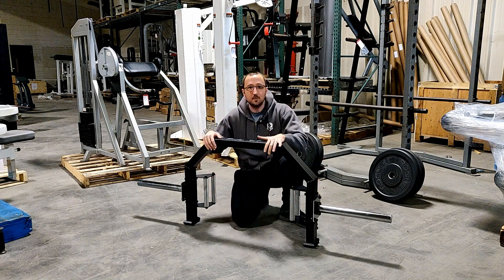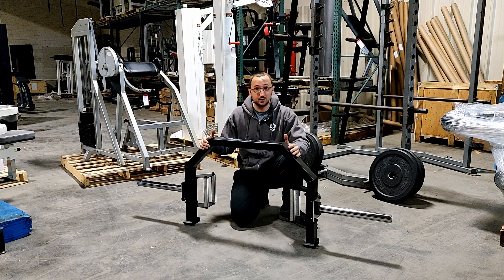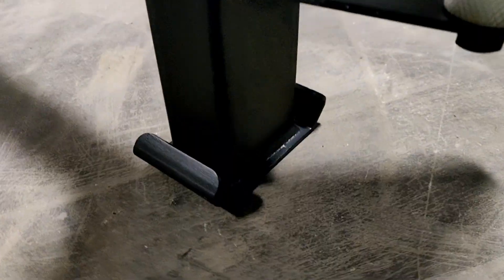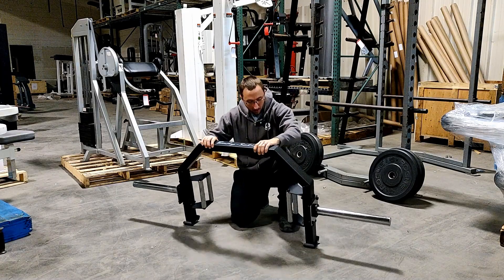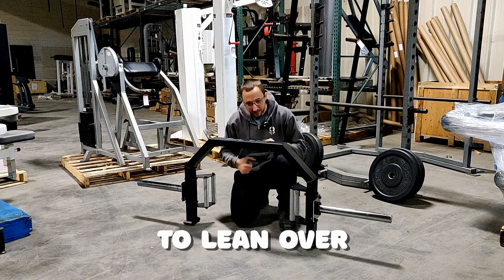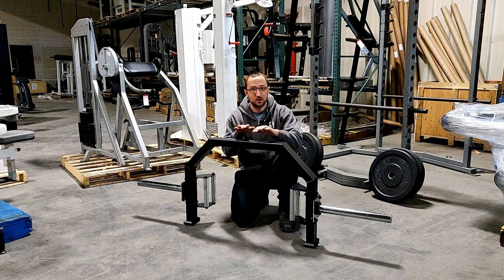The best part about this particular hex trap bar is not only is it budget priced at around $250, but it also has jack stands so that when you tilt this thing up, you don't damage your floor and you can load plates on either end of the trap bar without having to lean over and bust your back trying to rake plates onto the trap bar.